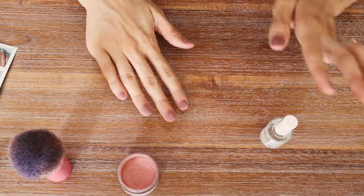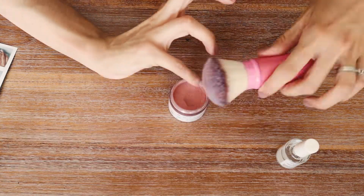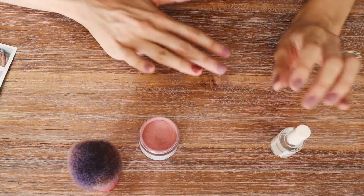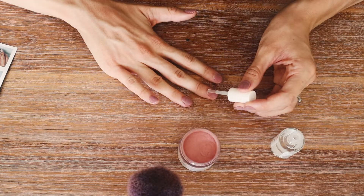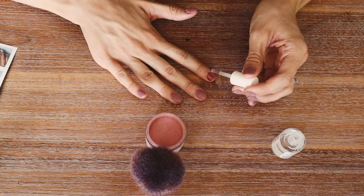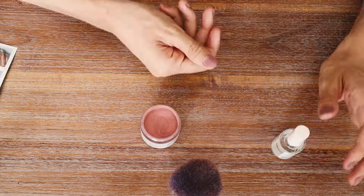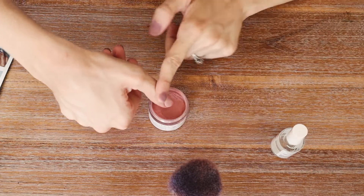At this point we should have two coats of base and dip powder on all our nails. You can repeat this even more if you want more coverage — just remember the more coats you do, the thicker your nails will be. Both times I've done this I've only done two coats and that works really well for me.